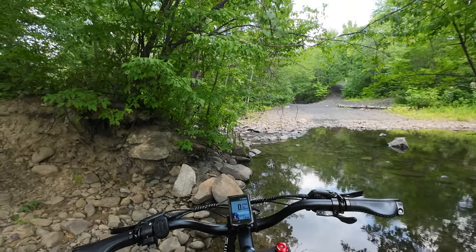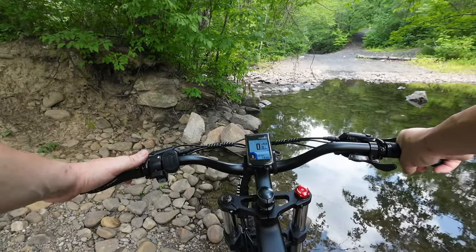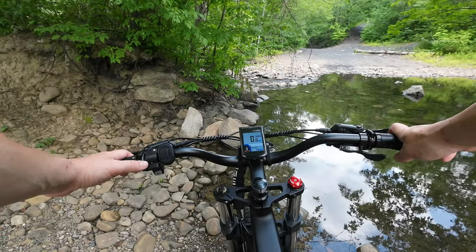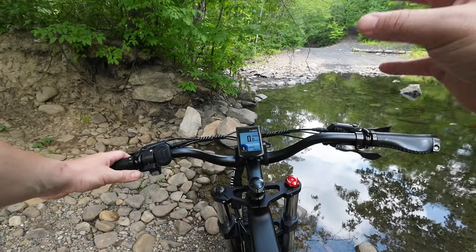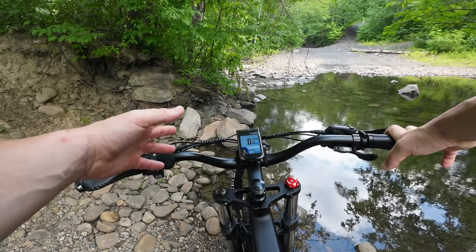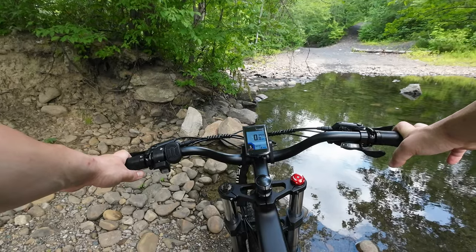We're going to do a little creek crossing here. The display looks bright and vibrant even in the daytime. I'm in Sport mode, pedal assist 5. Just like other Engwe products I've reviewed — the Engine Pro and M20 — your throttle output is based on which pedal assist mode you're in. Pedal assist 1 gives minimum output and speed; pedal assist 5 is maximum speed and output, regardless of whether you're in Eco, Normal, or Sport mode. The upside is you don't need to feather the throttle — just pick your pedal assist mode and give it full throttle to maintain a constant speed.